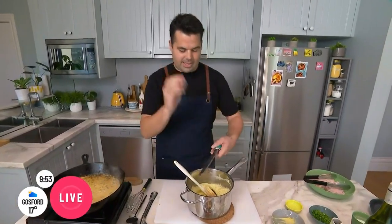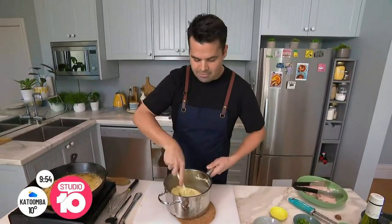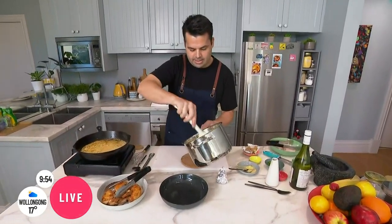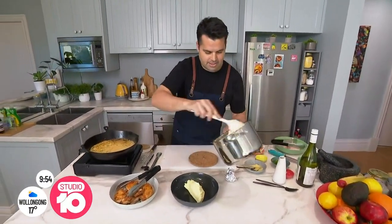Bit of nutmeg. In large quantities it's a hallucinogenic, but in small quantities it's absolutely beautiful. Stir that in and we have the best mash. Straight into a bowl. I've got the couch calling me already. I've got a very decent portion of this mash.